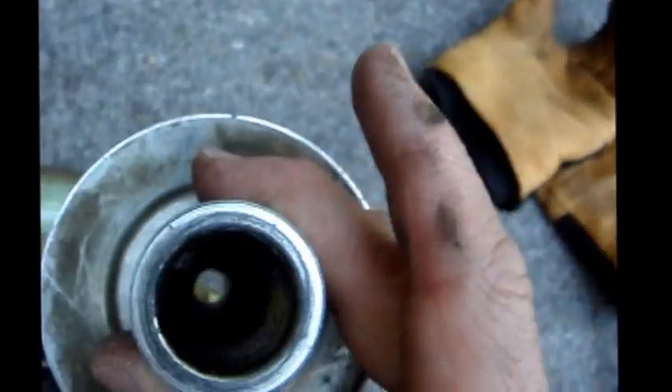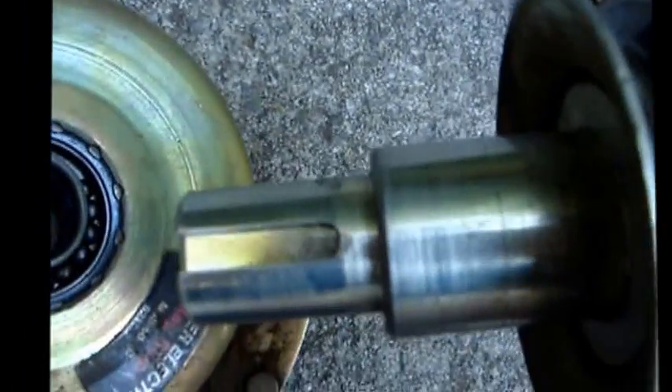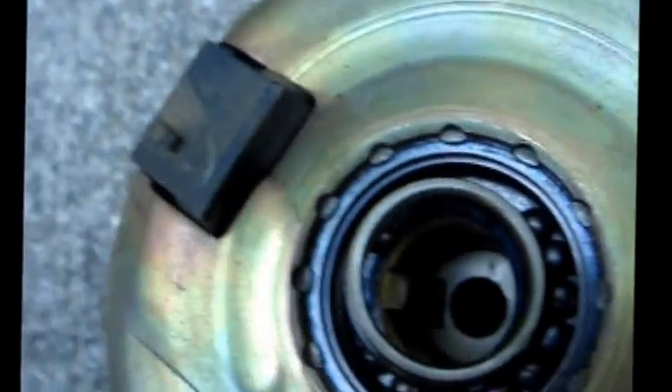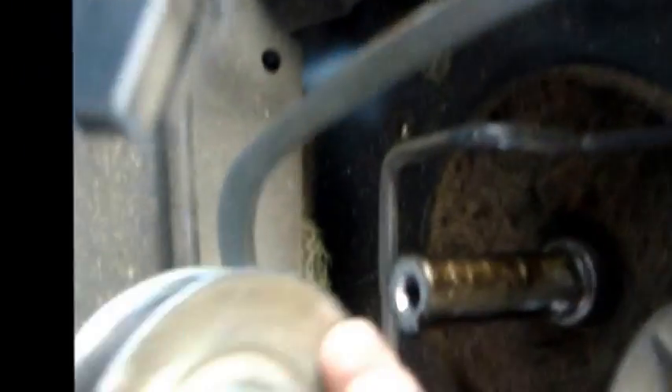The shaft that slips up onto the drive shaft from the engine has a key that goes into the key on the clutch, and it slips down in through here like this — key in there. Then the whole assembly with the clutch on it goes back up here on the drive shaft, and there's a key inside here.